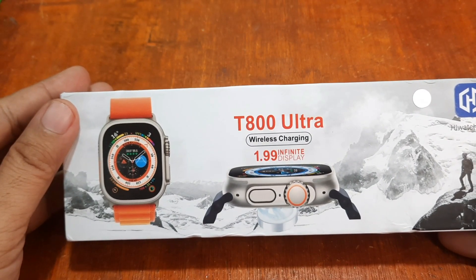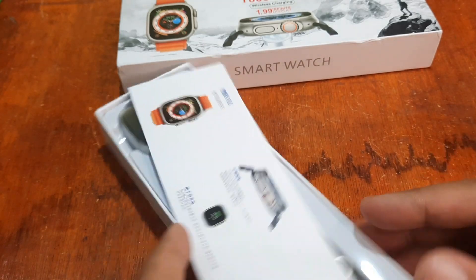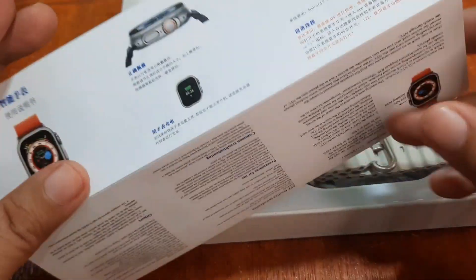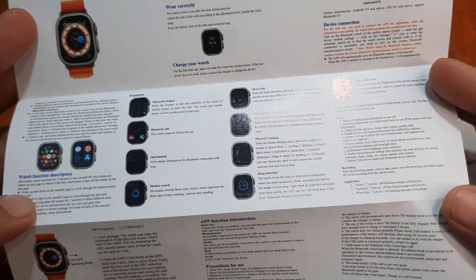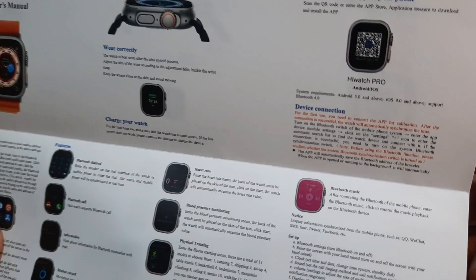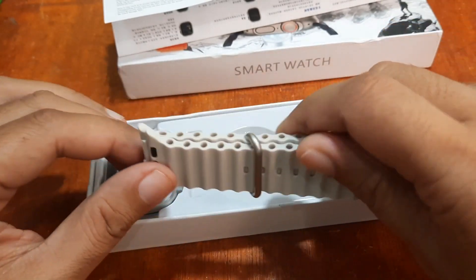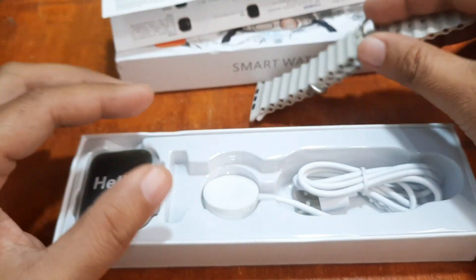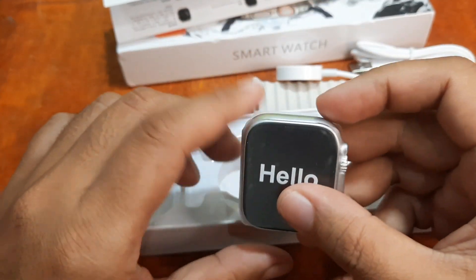It features a 1.99-inch infinite display. Inside the box we have the user manual — available in Chinese and English, with a QR code for the HiWatch Pro app available on Android and iOS. We also have the strap, a wireless charging cable, and of course the smartwatch itself.